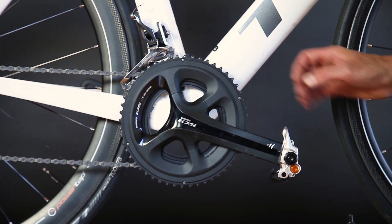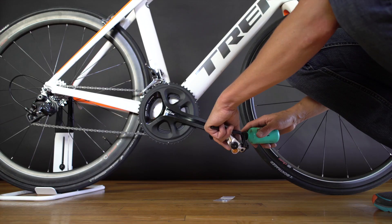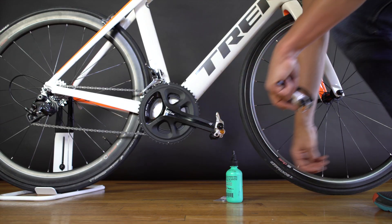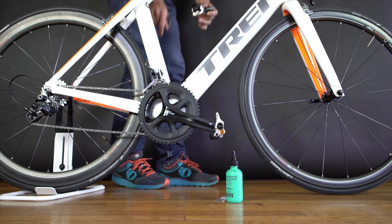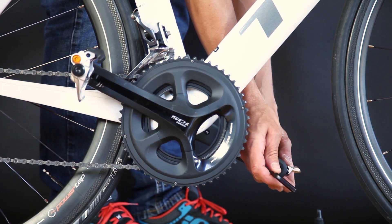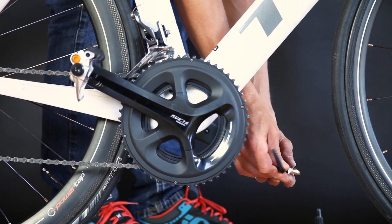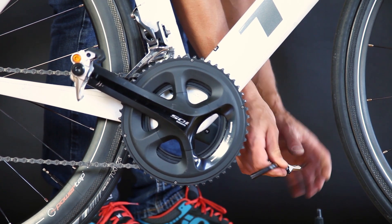Just like normal pedals, they do turn in over time. So on the non-drive side, put a little bit of lube on there, then rotate the crank arm around — it's a little bit easier to get to. On the left-hand side, back to the righty-tighty orientation, so going clockwise to tighten in the pedal.